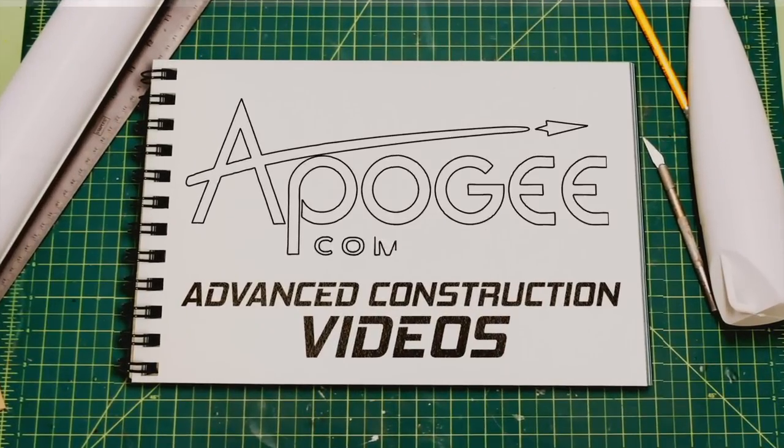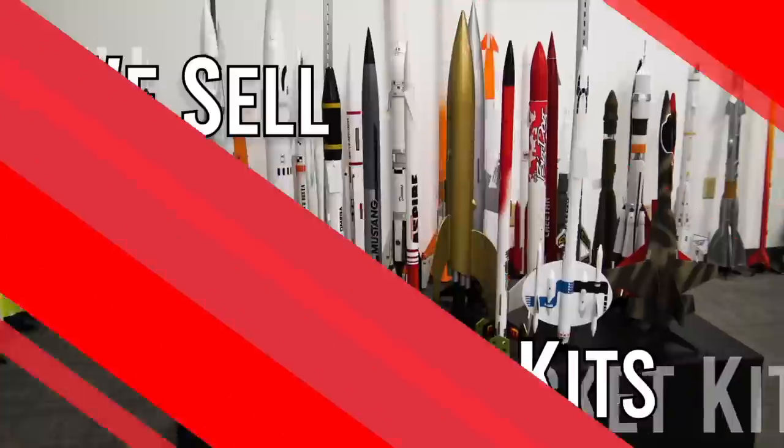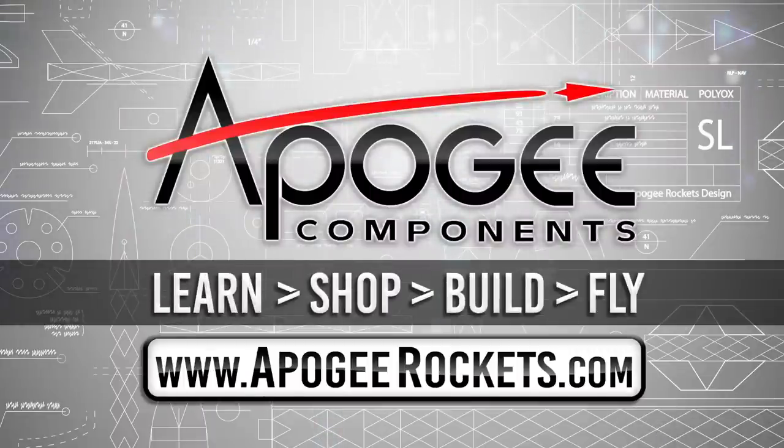Welcome to Advanced Construction Videos where we show you how to tackle rocketry, building techniques, and more. On our website we sell kits, motors, building supplies, and electronics. So come and learn, shop, build, and fly when you visit us at apogeerockets.com.